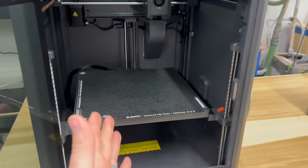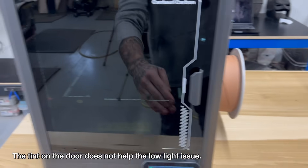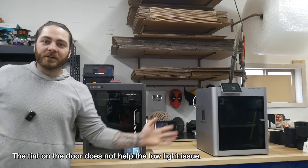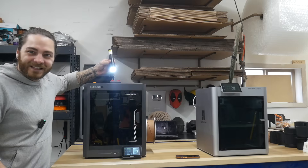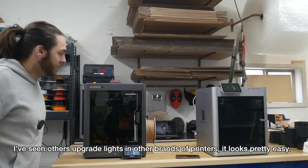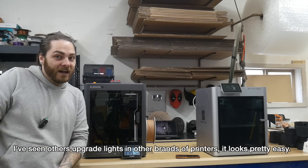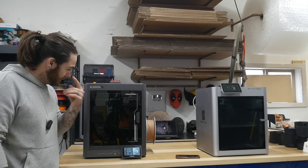Moving into the printer, my first big complaint is this pathetic little light. It hardly does anything. The Bamboo's light could also be a little brighter, but it's actually usable. You can see in there when it's closed, versus this one — it's quite hard to see in here and my shop is relatively bright. I can look into the Bamboo from across the room and make sure everything's going well, but with this one, being a new printer, I use a little flashlight just to take a peek. Especially if I'm printing something like black — the light sucks. LED strips are super cheap; I'd rather the printer be $305 and have a better light, but it's not a huge deal.